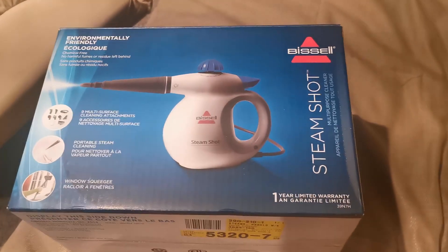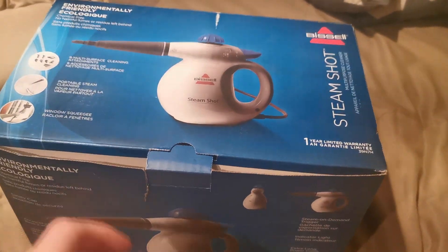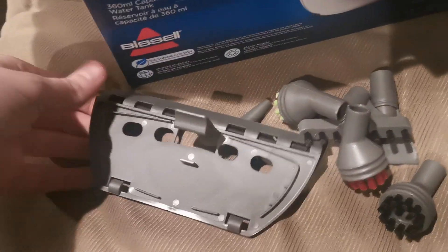Quick review of the Bissell steam cleaner in less than five minutes. Here's a quick overview of the Bissell SteamShot. I've used this product to clean a leather couch, and here's my review of how well it works.